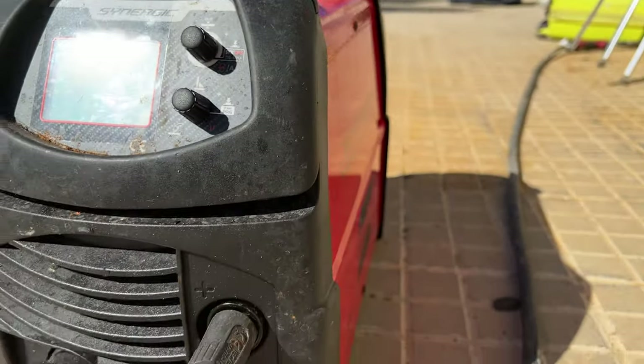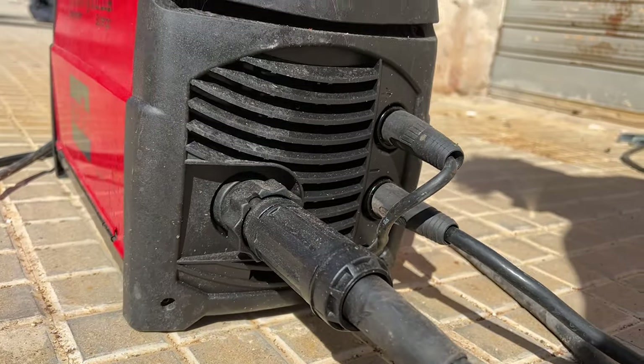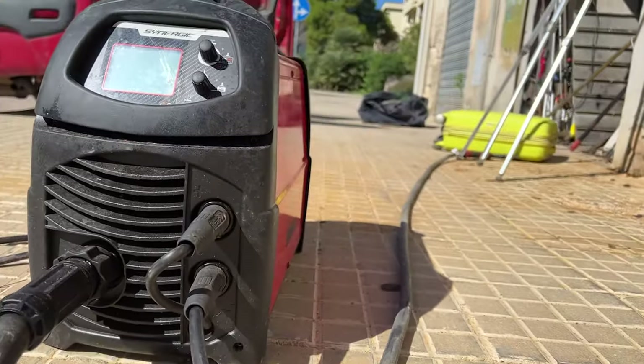The welding machine is great — it's a synergic machine, which means there's a computer inside. You just select the material and thickness from the menu and it already registers all the parameters the machine needs for a good weld. My problem is that I can't really see what I'm doing. I recently met a very good person who wants to teach me how to weld, so I'm going to take that opportunity.